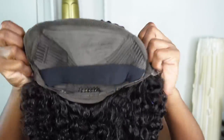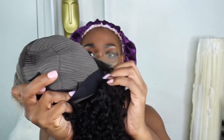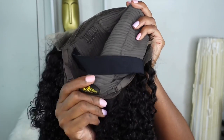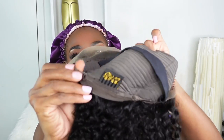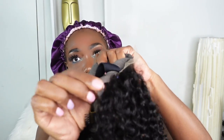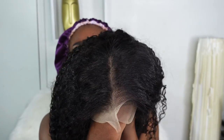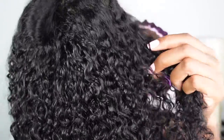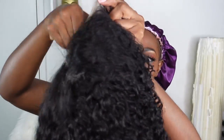The inside of the cap is properly constructed with three combs and an adjustable band. For extra security there are two adjustable straps at the back which you can tighten or loosen depending on your preference. The wig comes in small, medium, and large. Looking at the lace on this 13 by 4, the lace is lacing and the curls are definitely natural looking — they said popping curls and they did not lie. This unit comes in 14 to 20 inches.